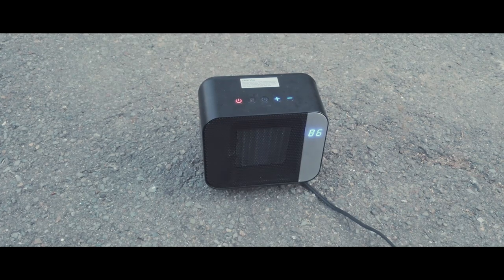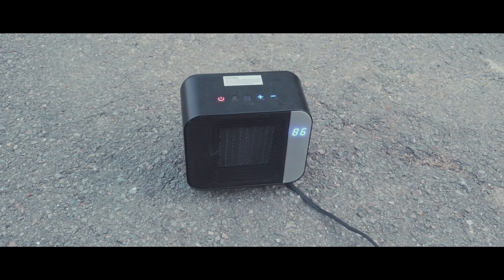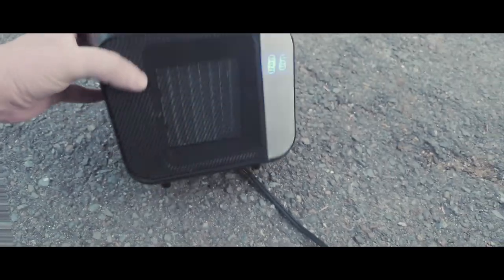Hello everyone. I just want to make a quick review of this Solil electric space heater — I guess it's a ceramic heater. Now, this thing is $20.